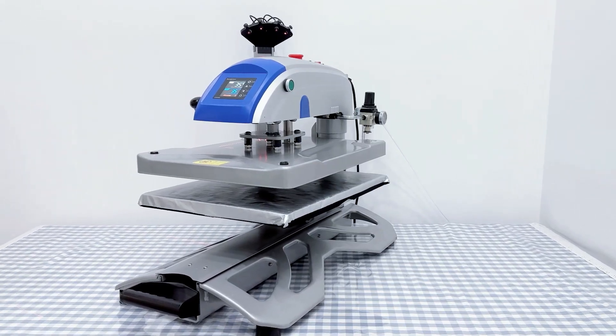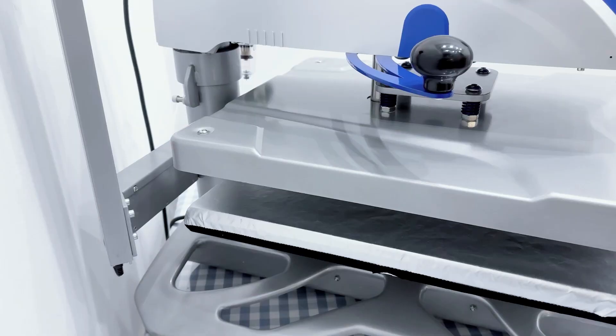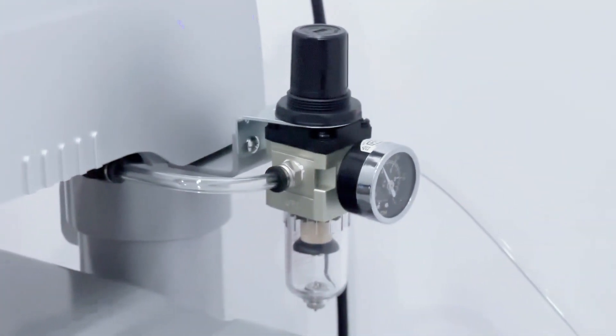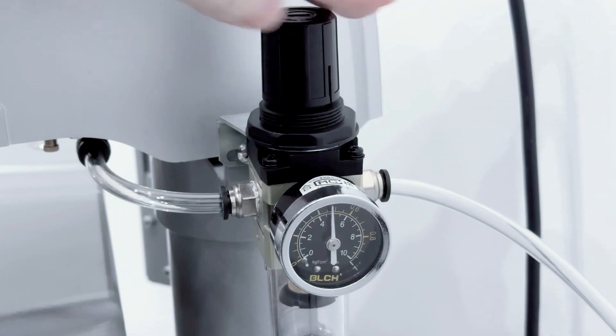The pneumatic heat press is a powerful machine designed for heat transfer applications using air pressure. This press applies even and consistent pressure to materials like fabrics, ceramics, and metals, with a 16 by 20 inch heat platen.